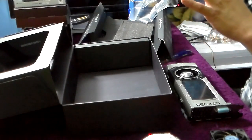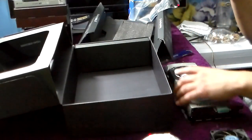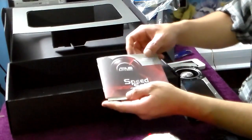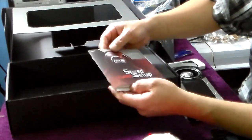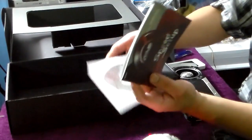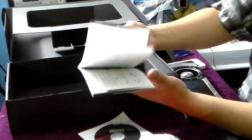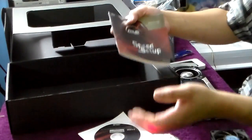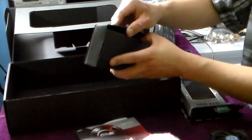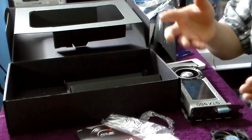Before I end the video, let me cover what else is in the box — I almost forgot. We got something called Speed Setup, which is basically a manual for graphics card installation, devices, and drivers. Obviously I'm going to go online and download the latest drivers from NVIDIA. We also have a disc, and a little box in here with an adapter.